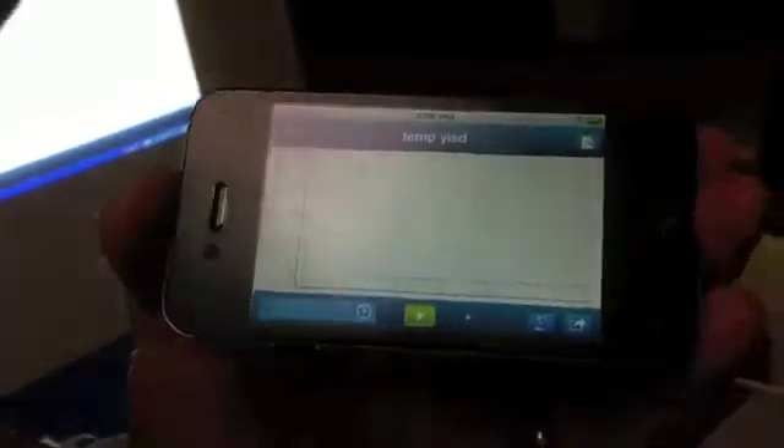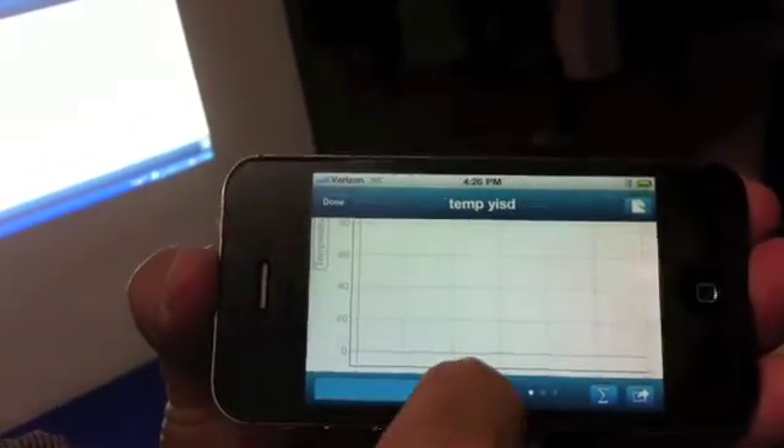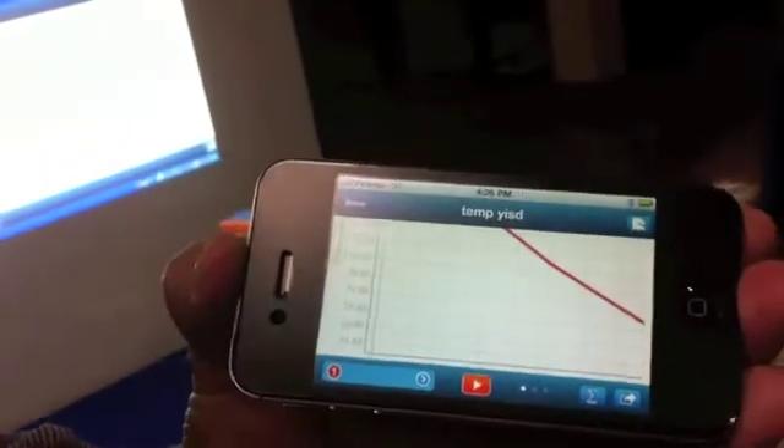So we've got a Bluetooth sensor, and I've got my iPhone with the app on it, which is called the SparkView app. Now what I'm going to do is simply push the start button here, and we're going to start collecting some temperature. Now I'm going to put it between my fingers.